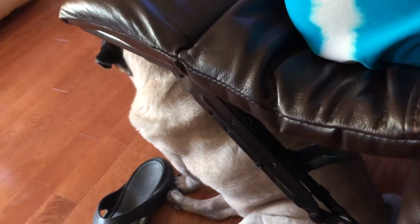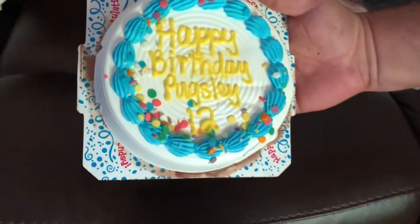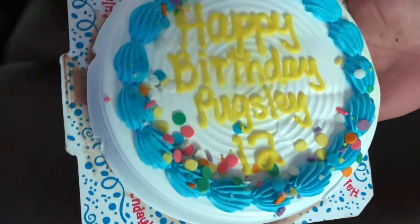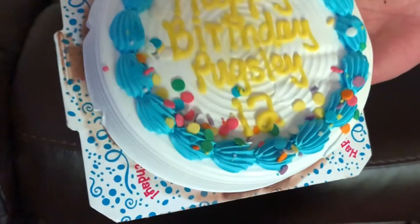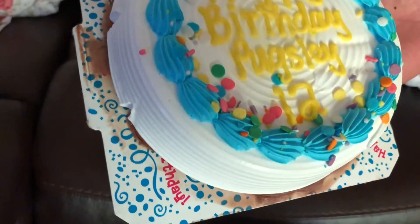Sweet Pugsley boy! Happy birthday Pugsley, happy birthday Pugsley, happy birthday dear Pugsley, happy birthday to you!